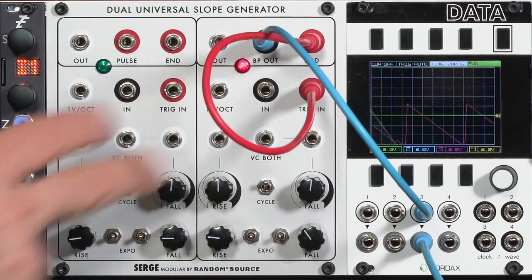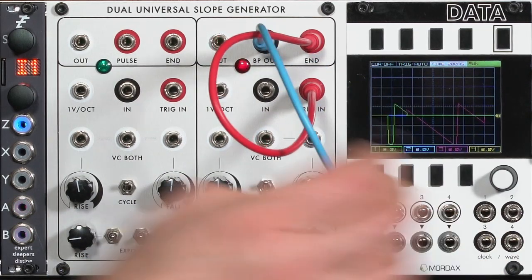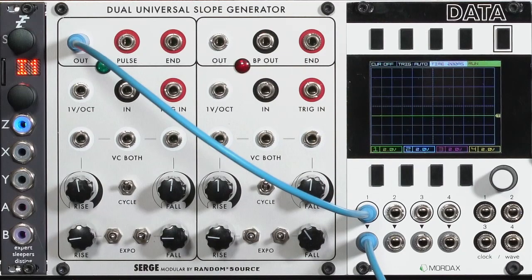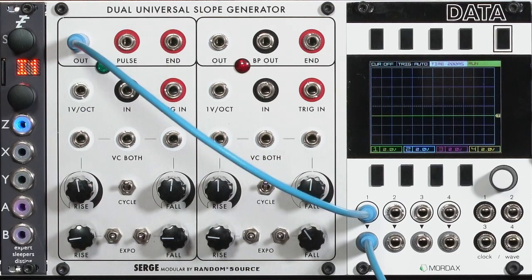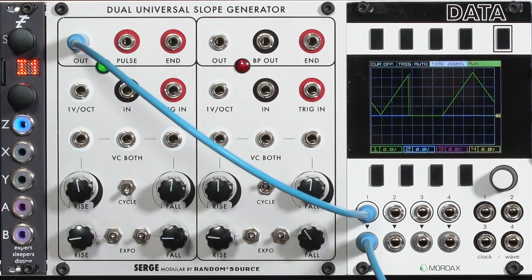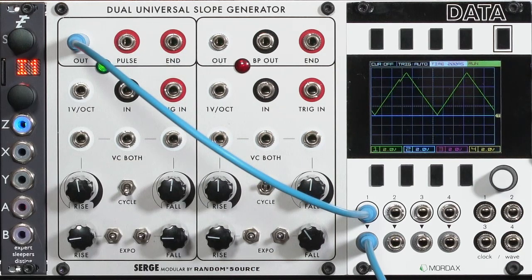That's what the BP is all about — bipolar output. It comes particularly handy when we want to use this as a VCO, which we will in a little bit. I'm going to go back to my green side here, just because it's frankly easier for me to reach. A common modification made to Serge modular systems was to put a switch that automatically connected end-of-cycle to trigger in, and that's what the cycle switch is on the Random Source version. So now, if you happen to have a version with that internal wiring, you can get an LFO without any external patching.